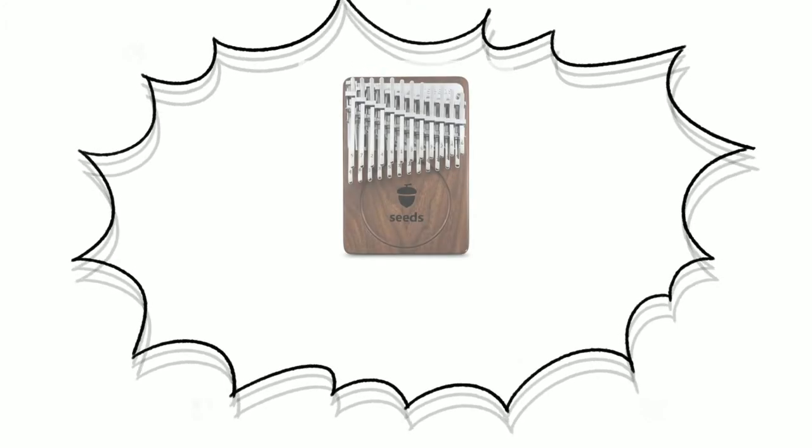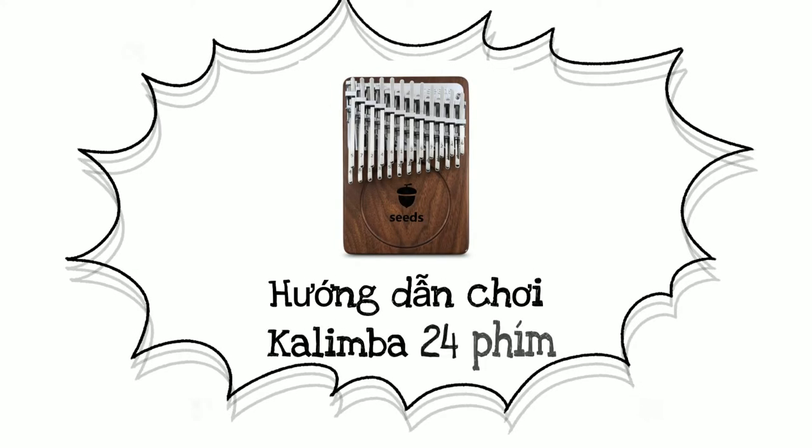Với kinh nghiệm chơi nhạc cụ trong nhiều năm của mình, ở video này và những video tiếp theo, mình sẽ hướng dẫn các bạn cách chơi loại nhạc cụ độc đáo này một cách dễ hiểu nhất nhé.